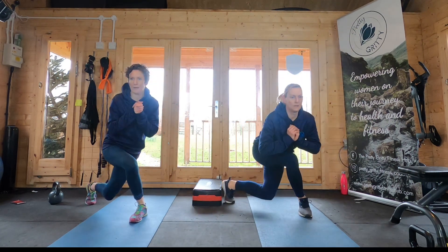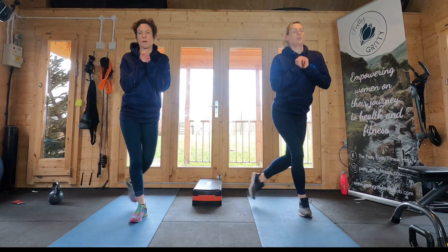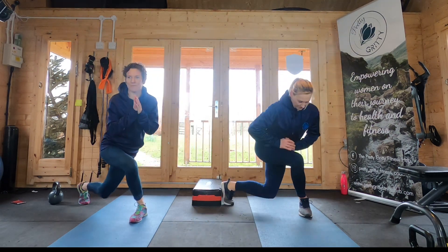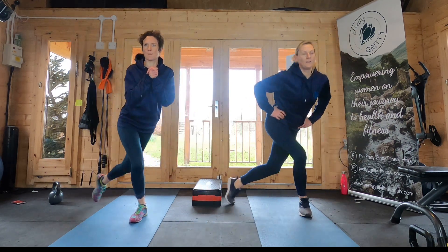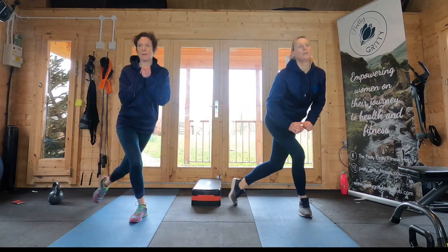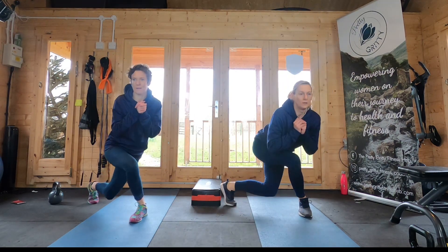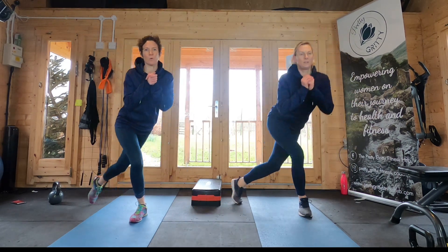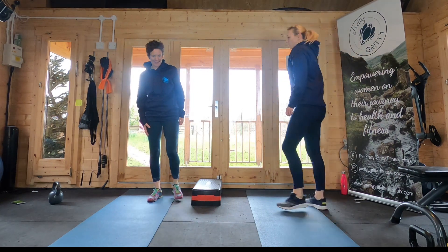Take it nice and low. If you need to, make it smaller — still going to get some work in those glutes, but obviously the lower you go you can really feel it. Almost there, well done. Let's see if you can get all the way to the end. Fantastic, well done!